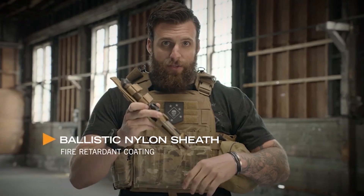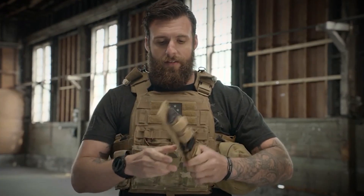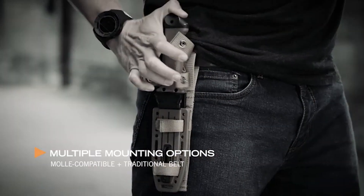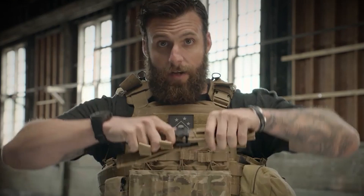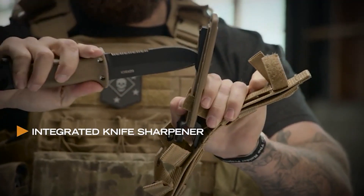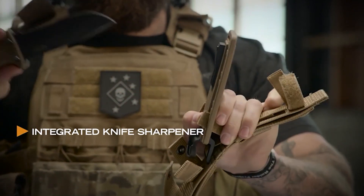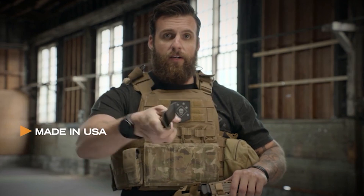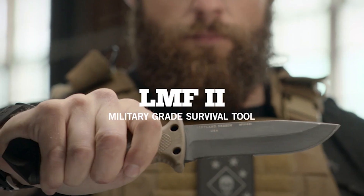It wouldn't be right to have a heavy duty knife without a heavy duty sheath. This sheath has MOLLE attachments for your vest, belt loop to put on your belt. Knife comes in and out both ways. Even comes with a sharpener, so if you're in the field and your knife gets dull, get it sharp, get right back on task. Made in America, right here in Portland, Oregon. This is the LMF2.